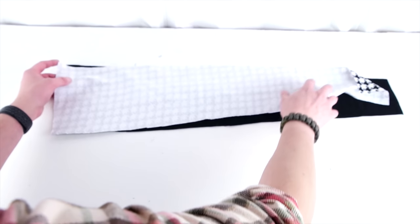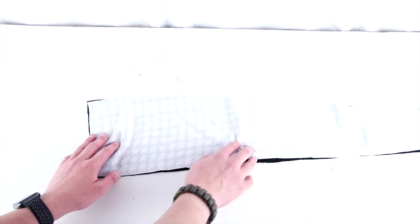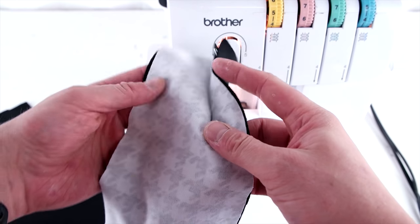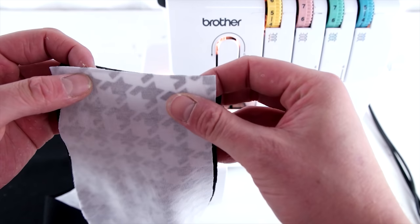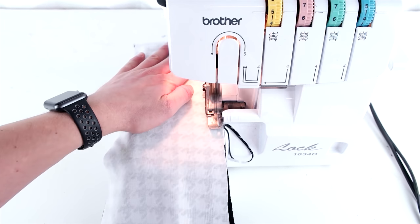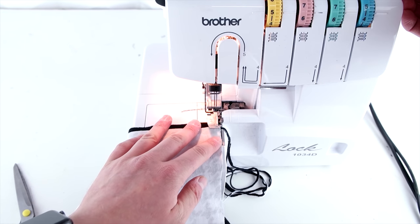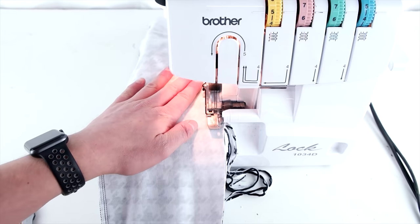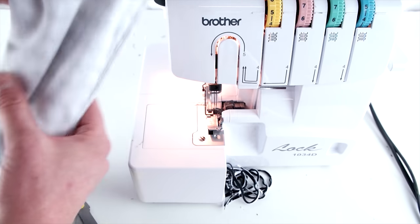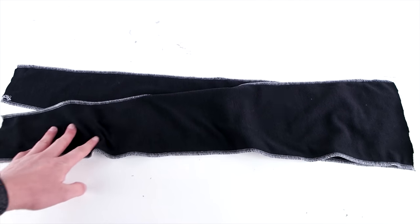Next, go ahead and take your scarf panels — one of each — place right sides together, and you're just going to sew the long edges. Do not sew the top or the bottom edge. We're going to be using a serger since it's knitwear, but if you don't have a serger, go ahead and use a zigzag stitch because you're going to want it to stretch with the fabric. Only sew the long edges.